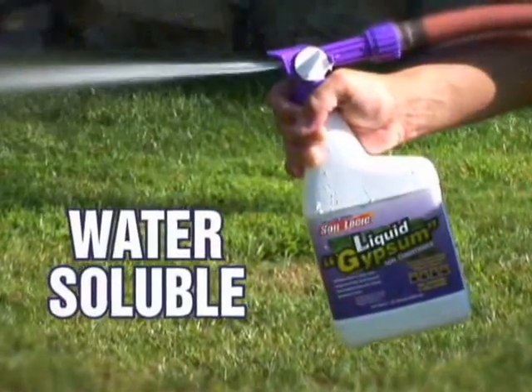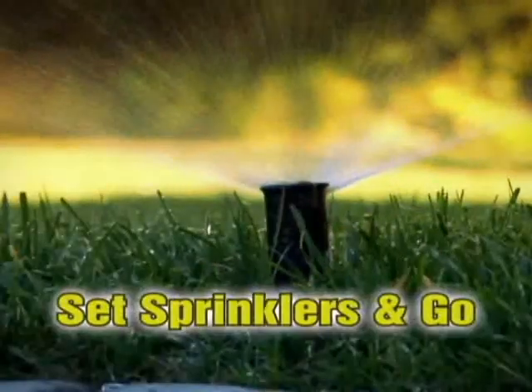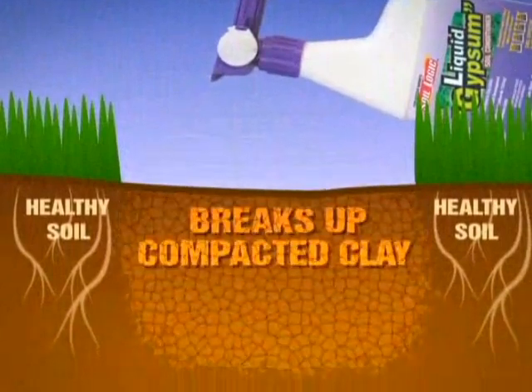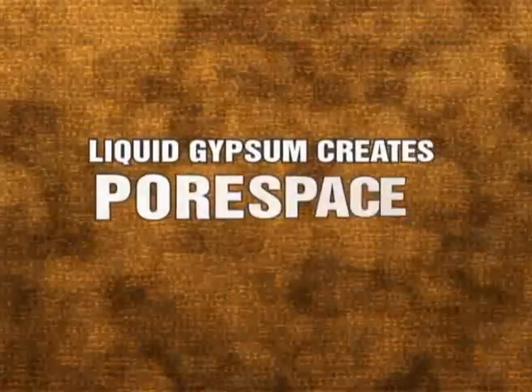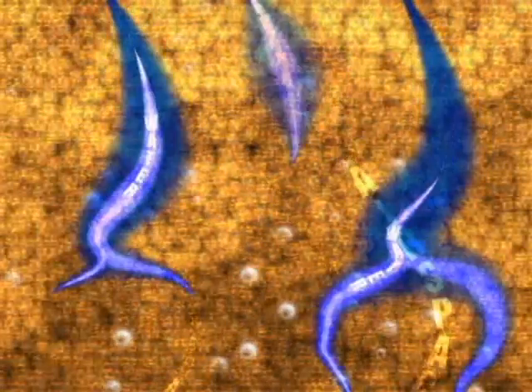It's water-soluble. Attach the bottle to your ordinary lawn hose and spray. Then set your sprinklers and go. It quickly softens even the hardest soils and breaks up compacted clay. Liquid gypsum forms pore space in the compact soil, creating the ideal conditions which allow air, nutrients, and water to get to the root so the plant can thrive.